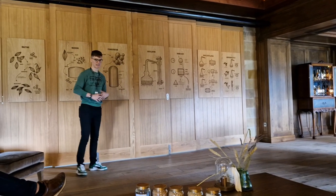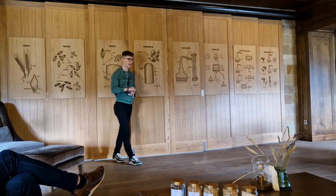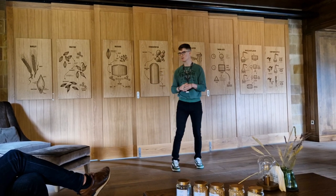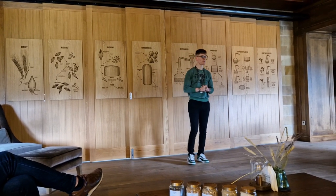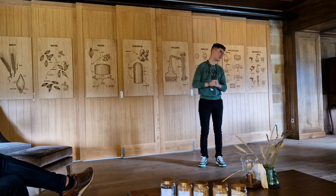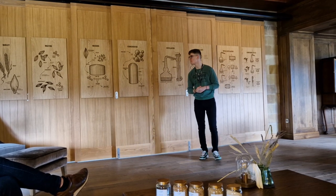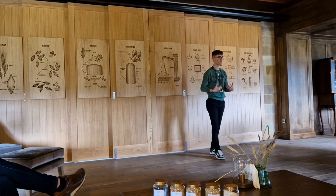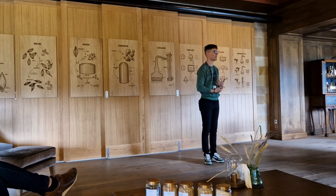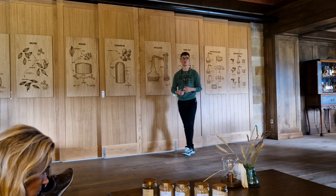Very simply, we will take normal barley grains, as you see here beside me, and we will allow them to soak in a massive amount of water. This will allow the grains to absorb that water, starting their germination process. Effectively the grains think they have been planted, and they will sprout those lovely little tails. This will give us access to some starches hidden within those grains that we wouldn't previously have had access to, which effectively sweetens up our mixture later.